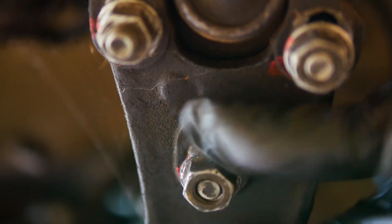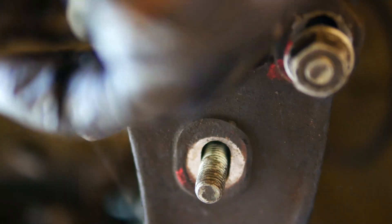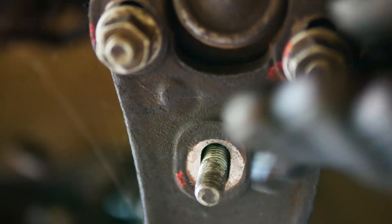Next, remove the three ball joint nuts from underneath and push the arm away from the hub assembly. This will give you more movement in order to move the hub out and to be able to remove the drive shaft.